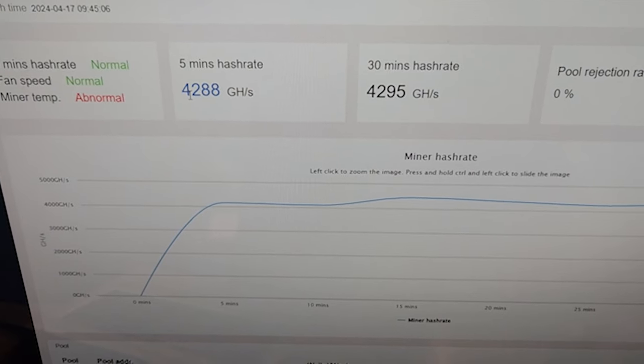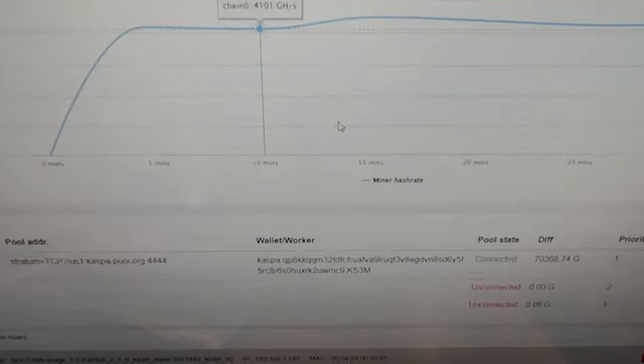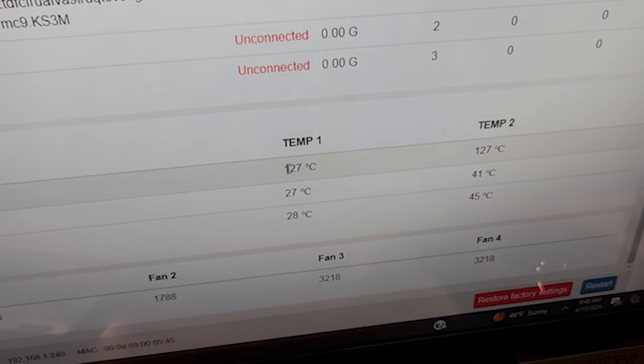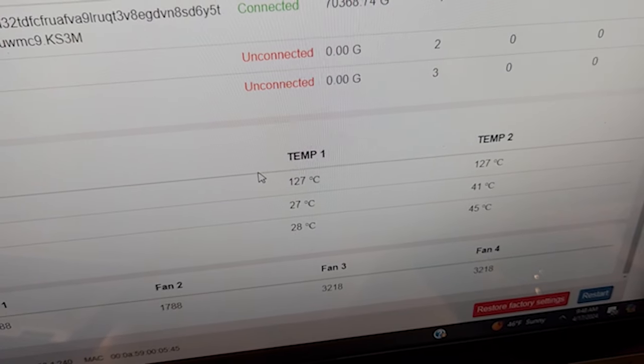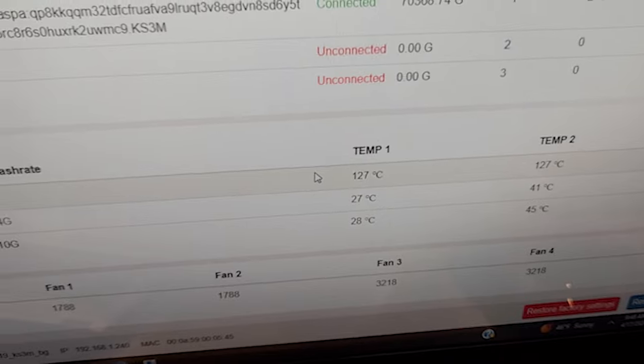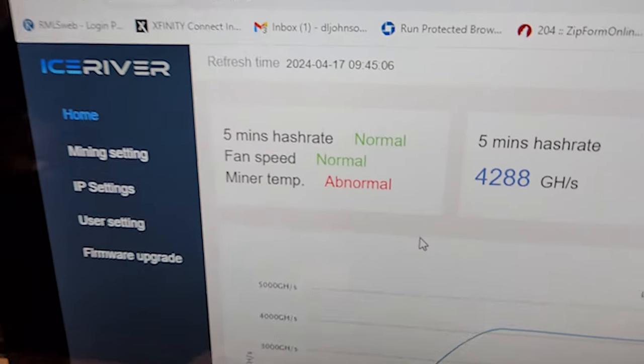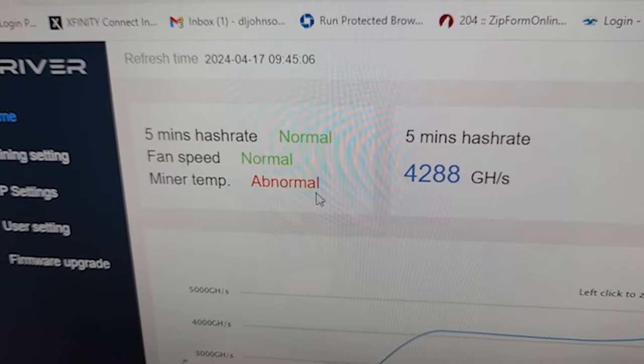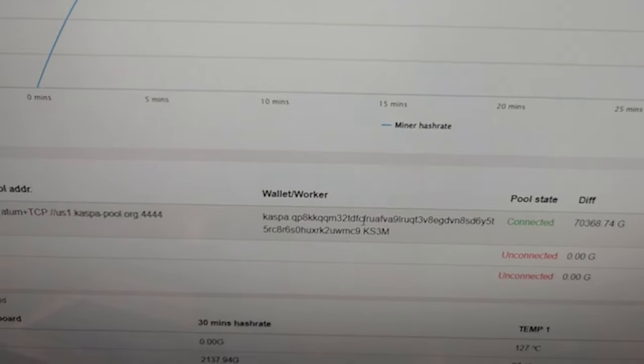The KS3M is running on two boards instead of three. Here are our five-minute and 30-minute hash rates. Since we have a board disconnected, it says 127 — it's just pegged because there's no logic going into the control board, so it's reporting out as max temp. We're also going to get a minor temp abnormal warning, which isn't unusual when you drop a board out. But we're still running it and it's still working great.